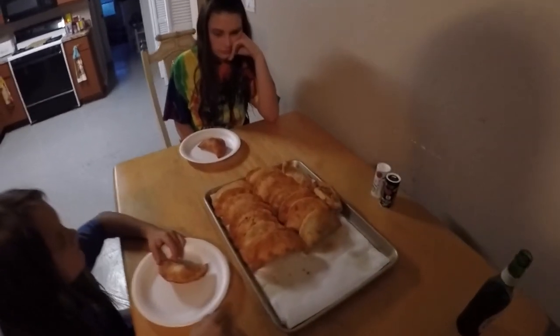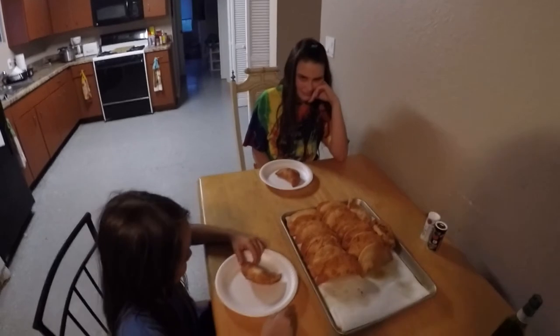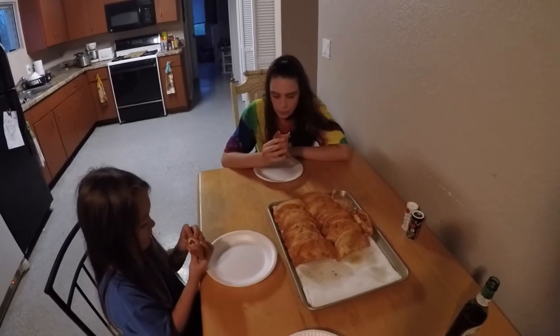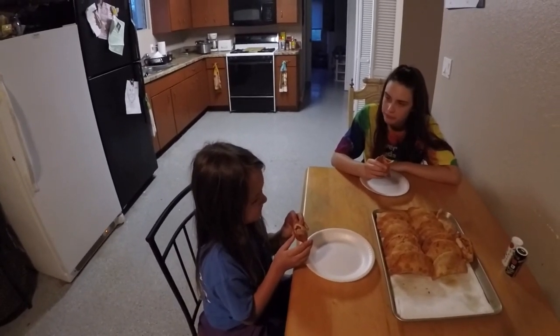Hey guys, alright we're back and these are our empanadas. Don't they look good? I'm going to have my girls taste them real quick. What do you think Cheyenne? About you Summer? Good! Alright, I'm going to try one real quick. That was awesome. Thank you guys for watching and I'll see you next time.